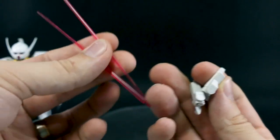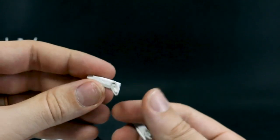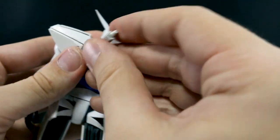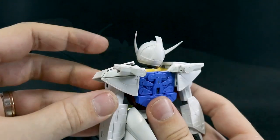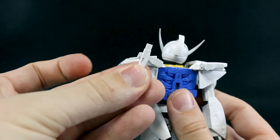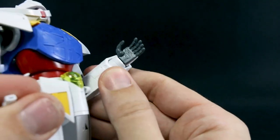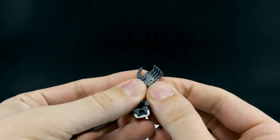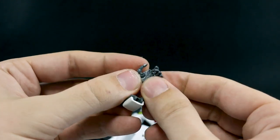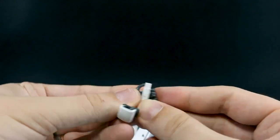We do also have a set of beam saber handles and beam saber effect parts. These are nice thin beam saber effect parts that match the look from the anime. The beam saber handles sit in little racks which attach onto the back of the shoulders, and you can pull the beam saber handles out when you want to use them. They have a peg and will peg into the hands. We do also get a set of Master Grade hands with individually articulated fingers — all of those will move, and the thumb is also articulated.